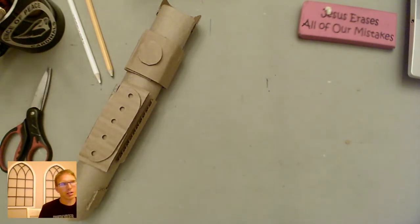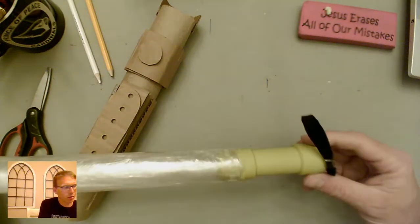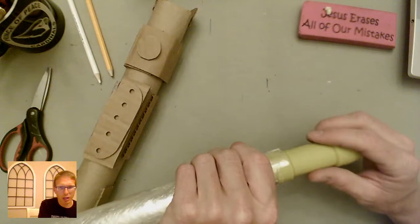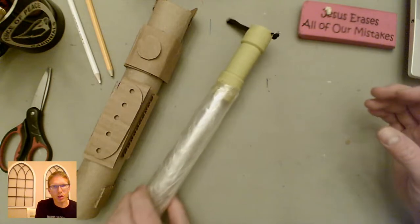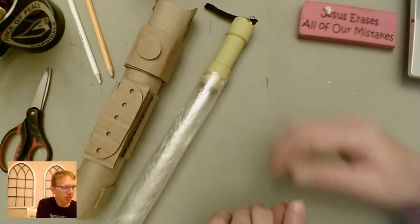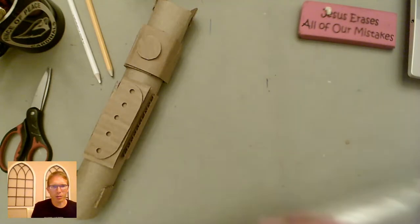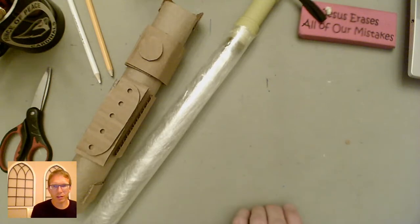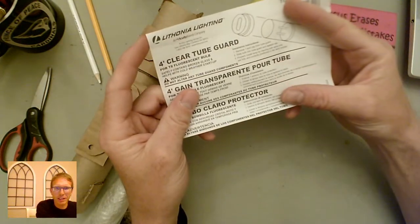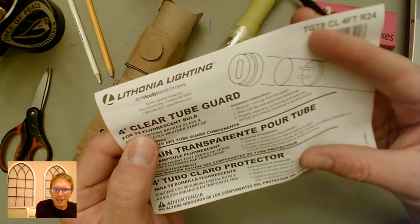Some of you have seen me use this little method here. I'm going to use a lighting tube that you can get at Home Depot, and a little LED flashlight that you can also get there. Sometimes it's good, if you're going to do a whole bunch of these, to buy one first and make sure they actually fit into the tube. This light is usually about a dollar, and the tubes are usually somewhere between five and six dollars. What you want to get is a tube guard for fluorescent lights — this is a four-foot one, and the size we're using is for T8 fluorescent bulbs.